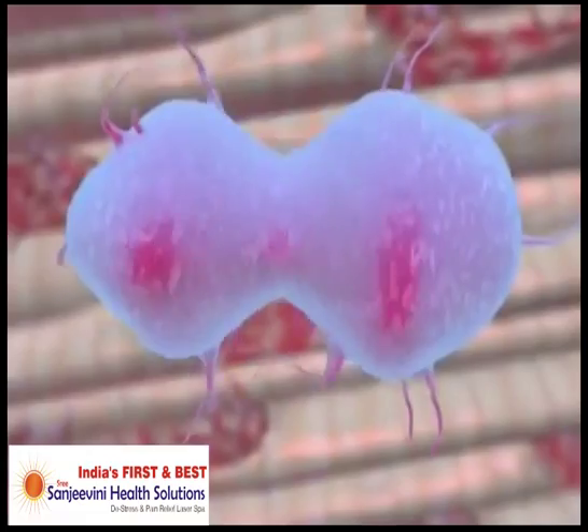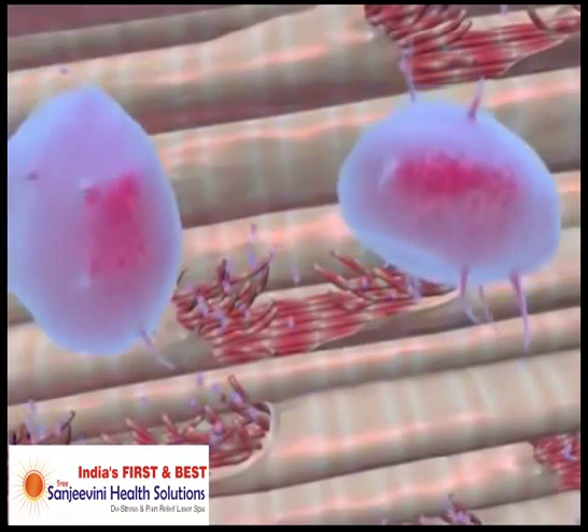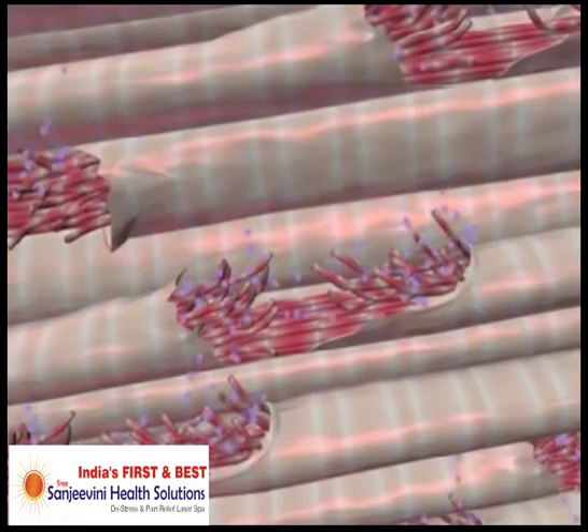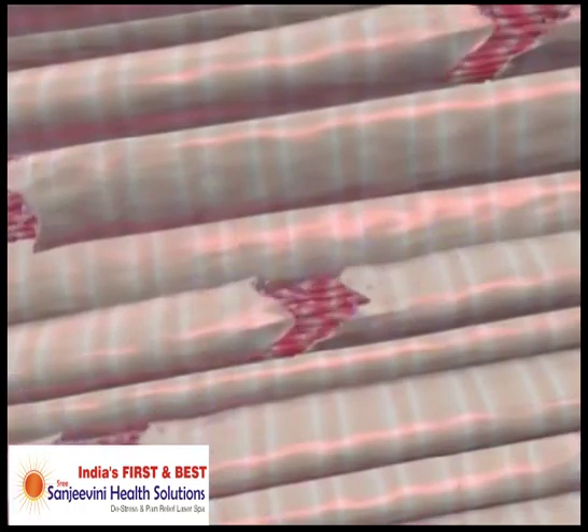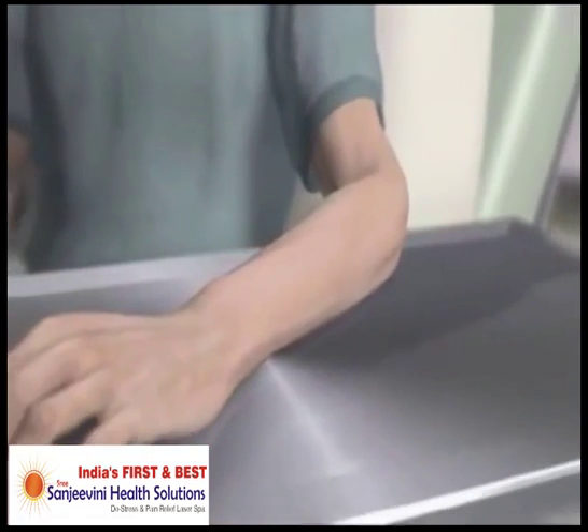When the cell has produced enough ATP to perform cell division, it can start to participate in the healing process. Energized cells will build upon one another, rebuilding the damaged area and healing the patient's condition on a cellular level.